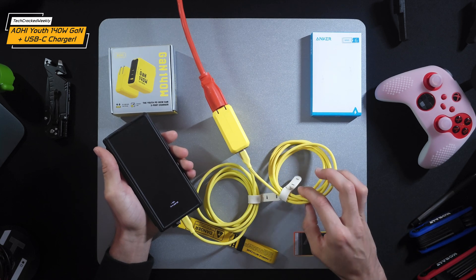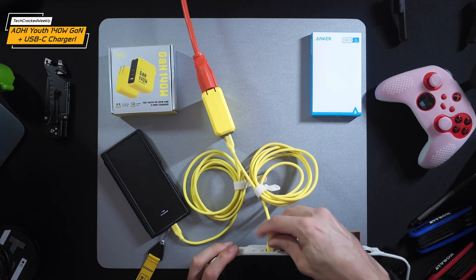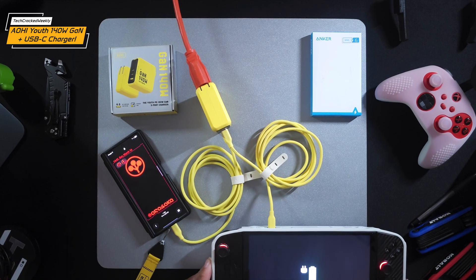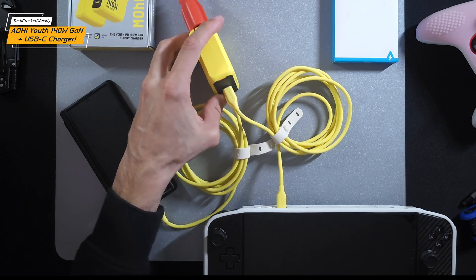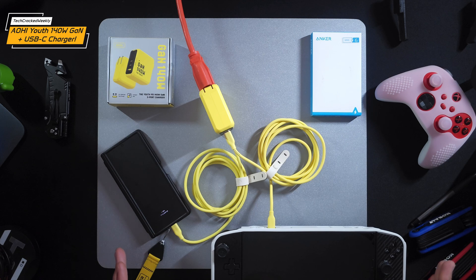We can connect another device with the second cable — here we are with the Lenovo Legion Go. I'll plug this into the charger as well. You can see we're still getting super fast charging on the Z Fold 6 while the Lenovo Legion Go is also charging. This is exactly how I've been using this charger — charging my Galaxy Z Fold 6 and Legion Go at the same time. The LED indicator on the charger itself is still flashing orange, indicating fast charging, even with both devices connected.